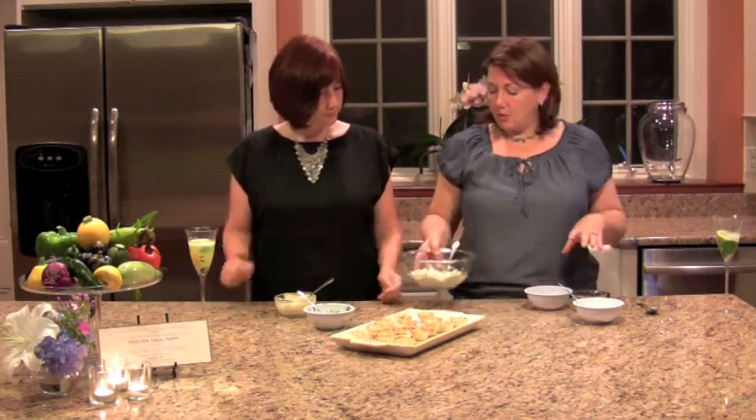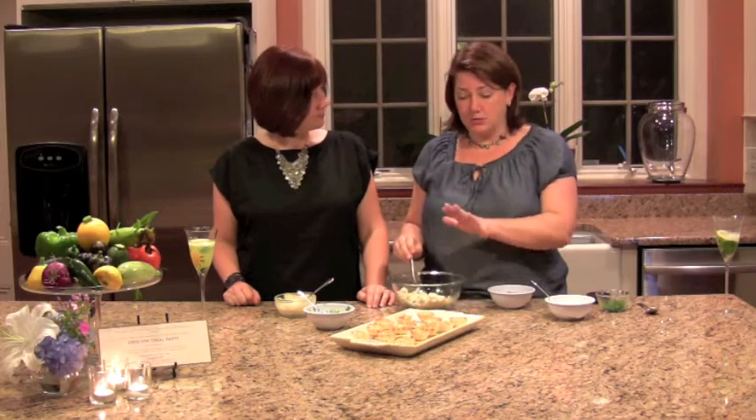For our second appetizer, which is also super easy, we're doing crab and cucumber in phyllo cups with a mustard sauce. You've seen these before — you can buy them in the freezer section. They're little phyllo cups already done for you, which takes half the work out. Phyllo is delicious. Take the cups out and put them in the oven at 350 for about five minutes so they get crisped up, because we're going to fill them with something, and this is a cold appetizer. We're starting out with eight ounces of crab meat — crab meat has come a long way, and you can find it in your supermarket in the fish section. It's a lot cheaper and a lot better than it used to be.